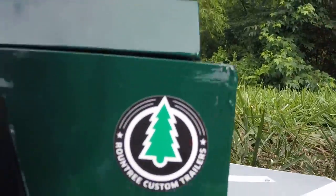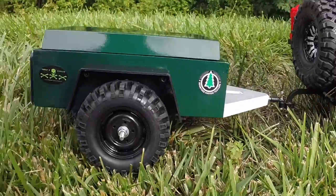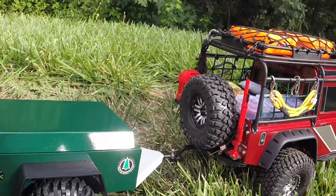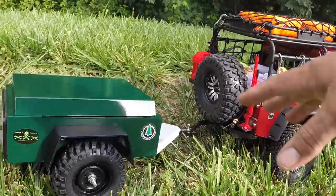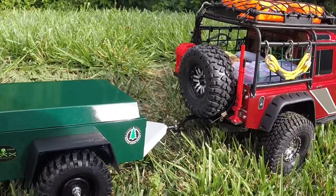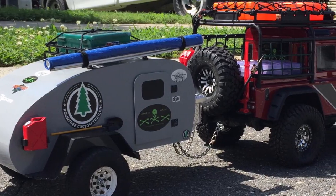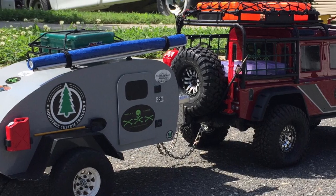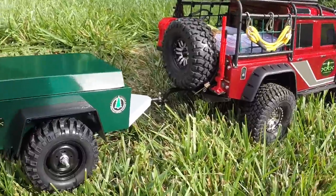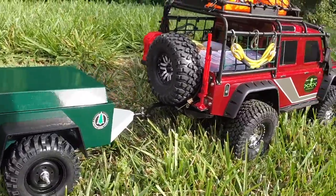The trailer is from Roundtree Custom Trailers — James Roundtree on Facebook. He has a Facebook page and you can personal message him. He can build these things. I asked him about this and he built it for me, and he also built my teardrop trailer and the 6x6's big RV thing on the back.